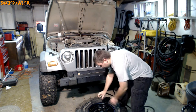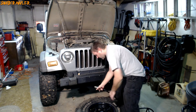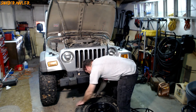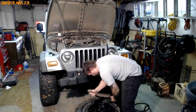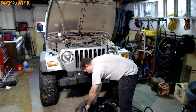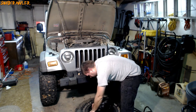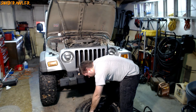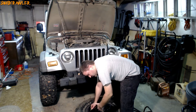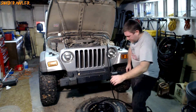I didn't put the valve core back in because I want to get as much air as possible through that valve stem as quickly as possible. First, make sure the bead is at least sort of in contact with the rim before connecting the air — every ounce counts. Make sure the area right by the valve stem is sealed well enough that air isn't just leaking out like a sieve. Connect the air and wait for the bead to pop back into place. It caught!